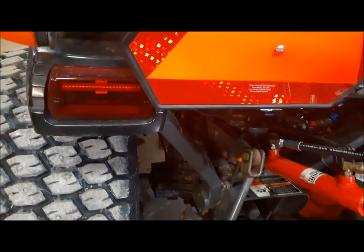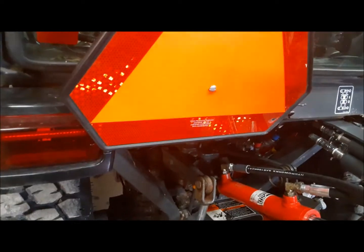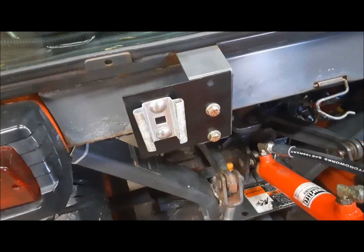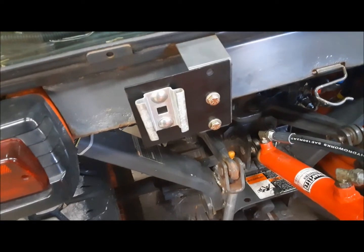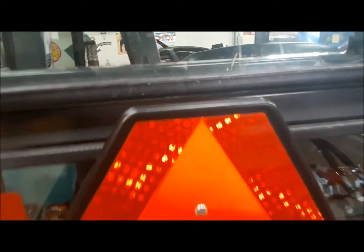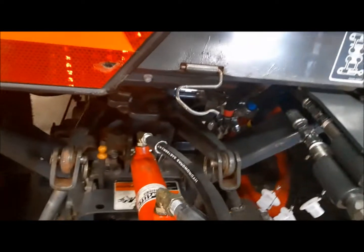It does cover the tail light a tiny bit, but I'm not too worried about that. Nice coat of black paint on there and got her all bolted on. So let's put the sign on and see how it looks. Perfect — window opens and closes. Lots of room for the top link.